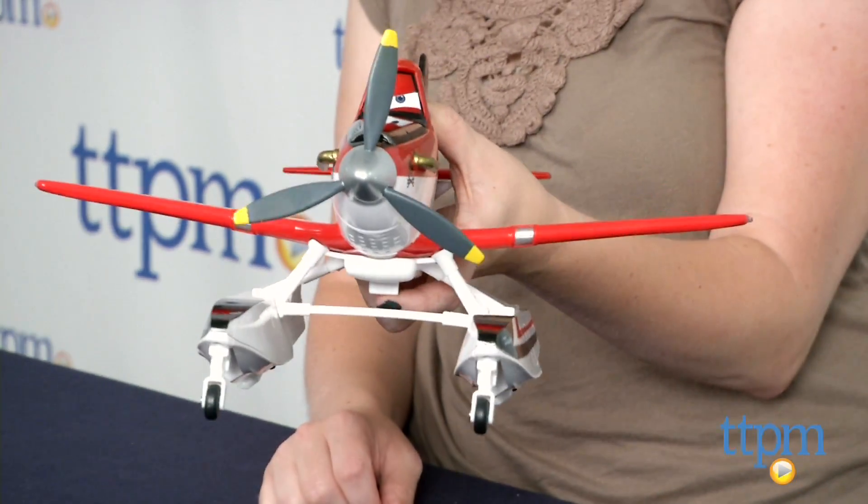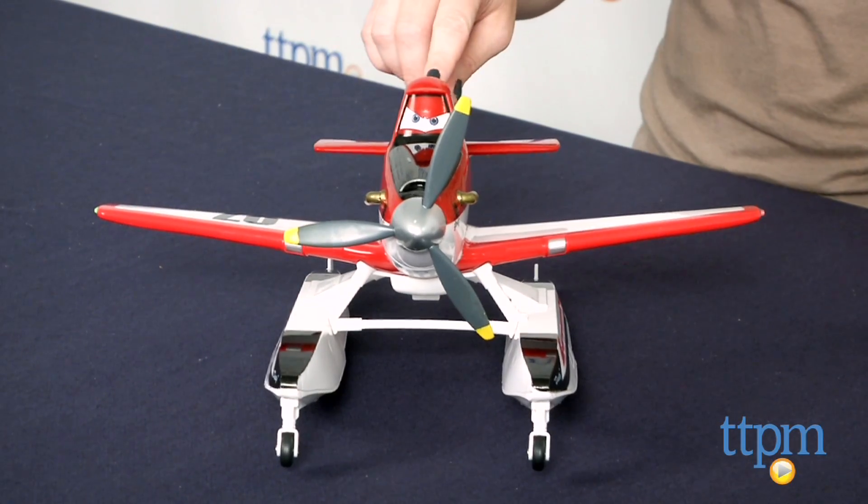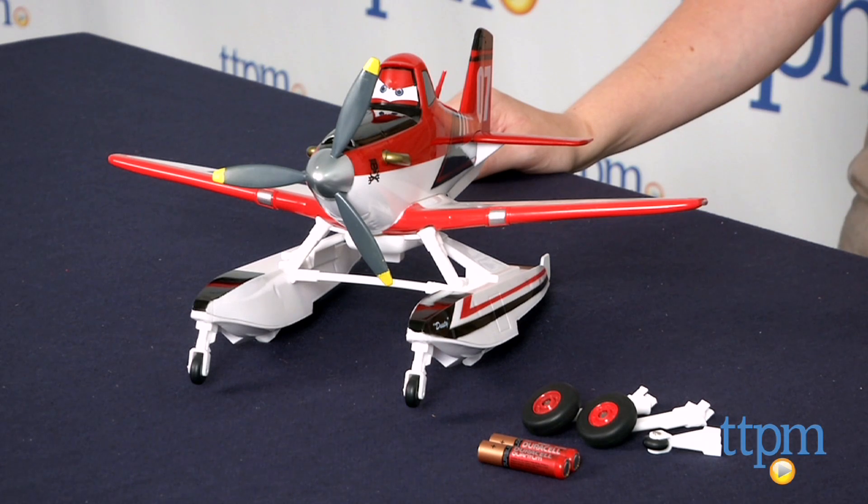Fans of Dusty Crop Hopper will love bringing the character to life with this talking toy. This will engage kids ages 3 and up in lots of imaginative play as they recreate scenes from the movie or make up their own rescue missions. To see more great toys like this every day, subscribe to our YouTube channel and visit TTPM to find the best online prices and availability.